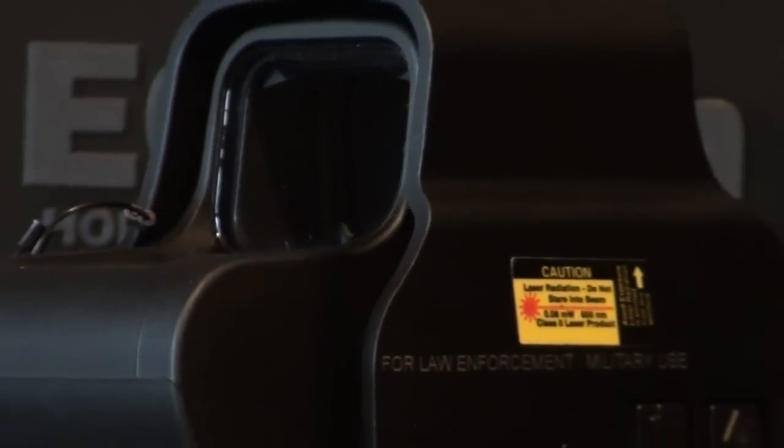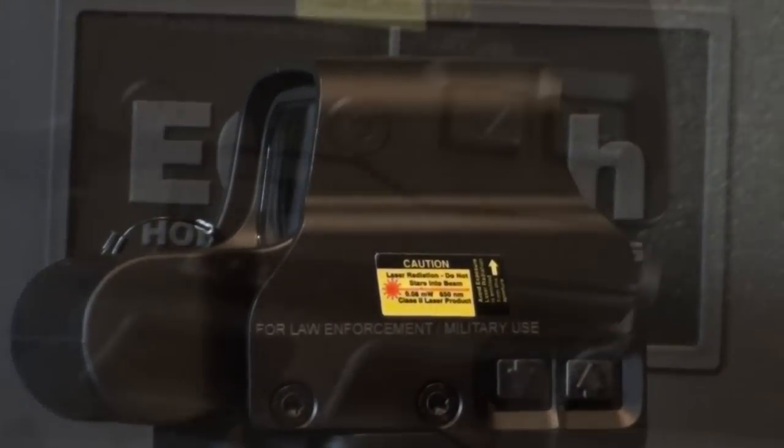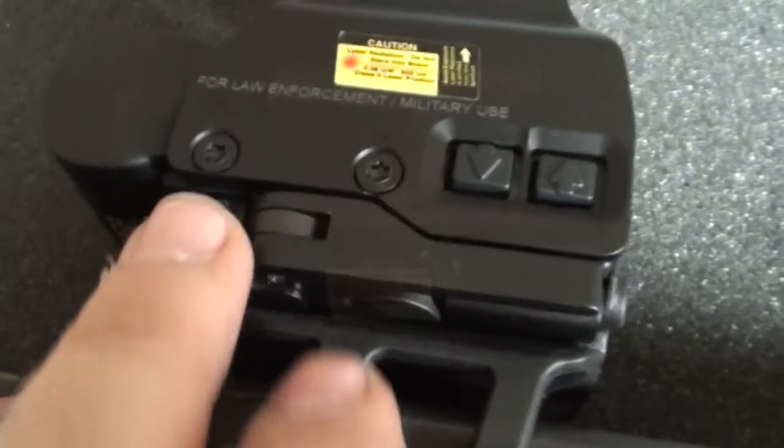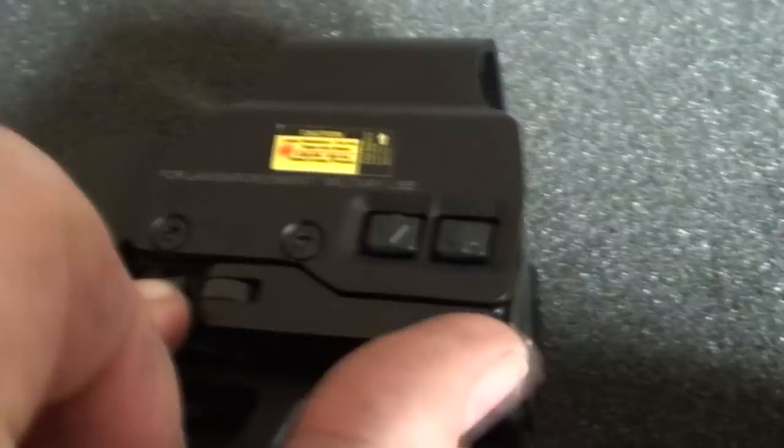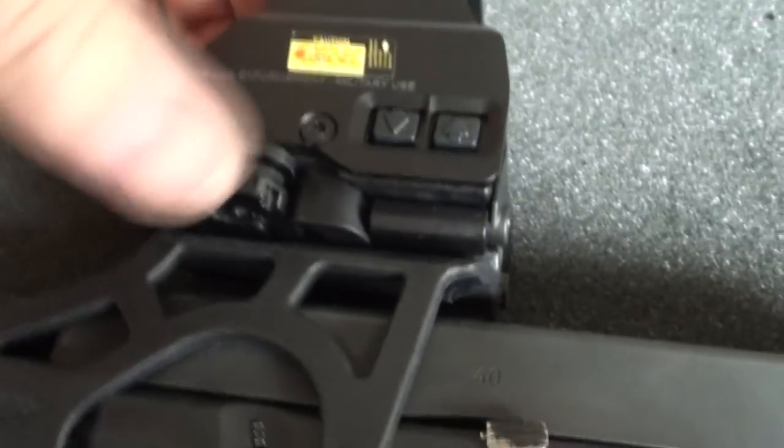This is an Optics Planet kind of a limited edition thing that includes the throw lever mount, and that's what I like about it. Push in the release — the lock release — throw that, and it pops right off.